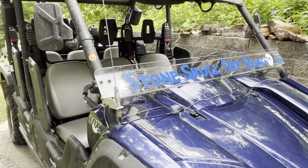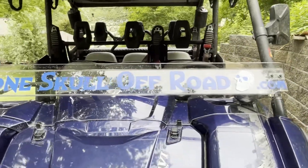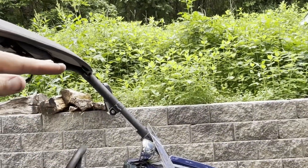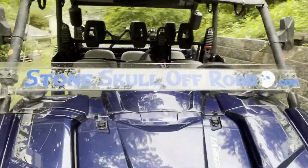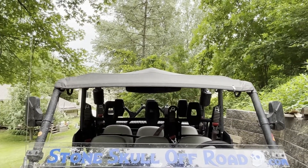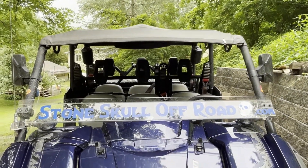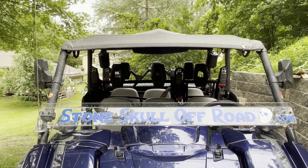I have the Yamaha half windshield on here — I really like it, it made a huge difference. That little stubby windshield sends the air up to about here, so it goes right over your head. It does make the roof flutter in the wind a little bit at 45-50 miles an hour when trailering.